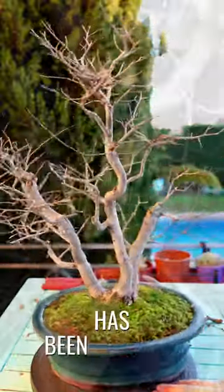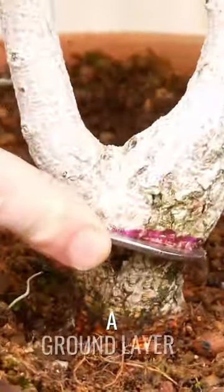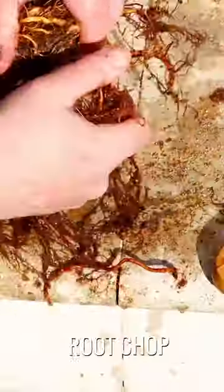This triple trunk elm has been through a lot: an air layer, root rod, a ground layer, a root chop, trunk chop, and now it's time to put it in a beautiful pot.